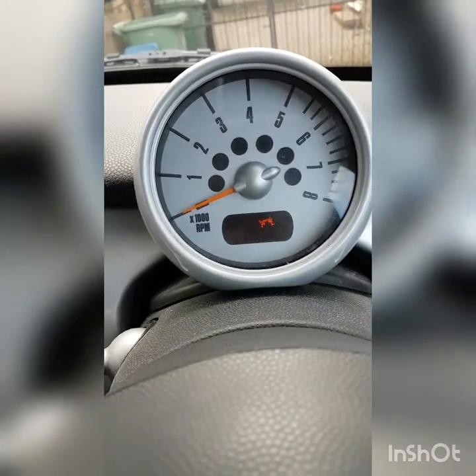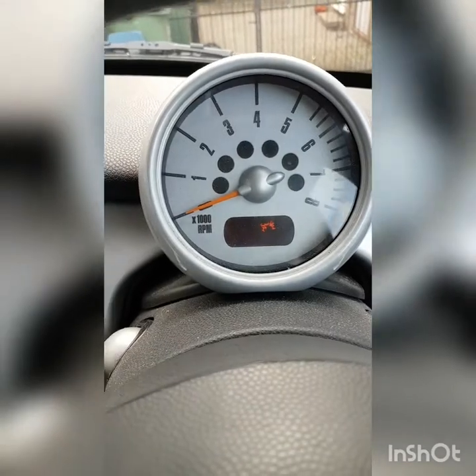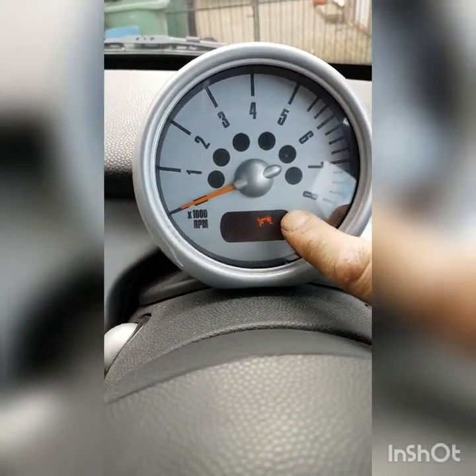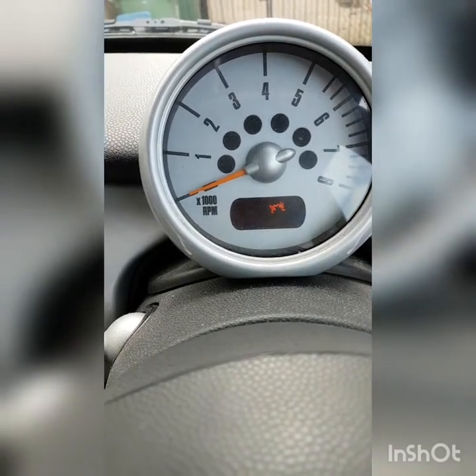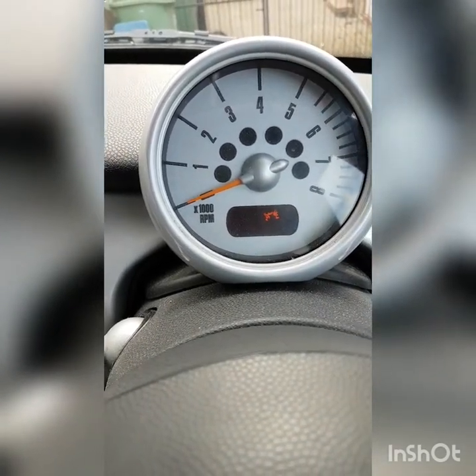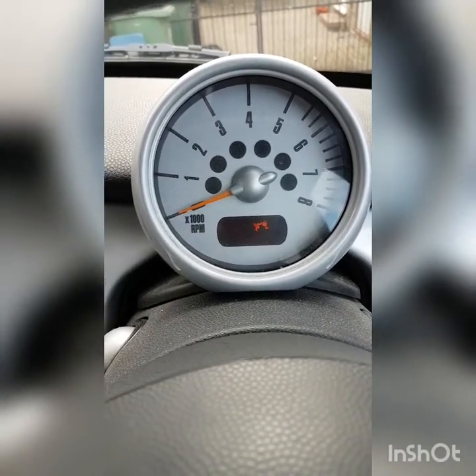Hi again, another repair. If you get into your Mini and you have one of these, it is a really bad LCD — it's where the temperature is, and possibly where the speedo is on different models. This is an R50.